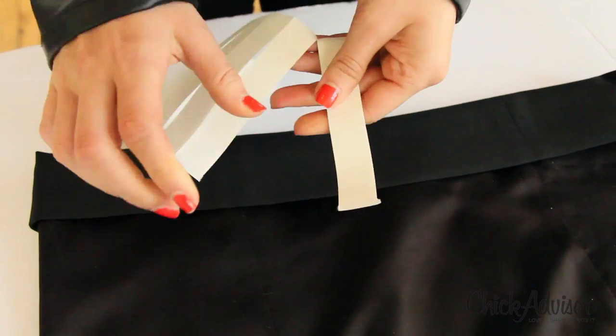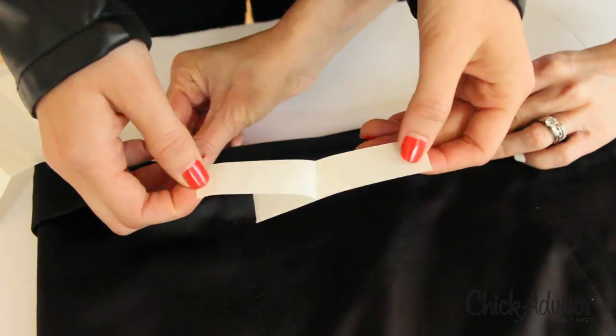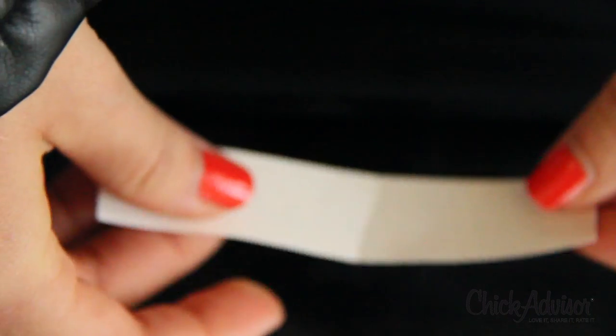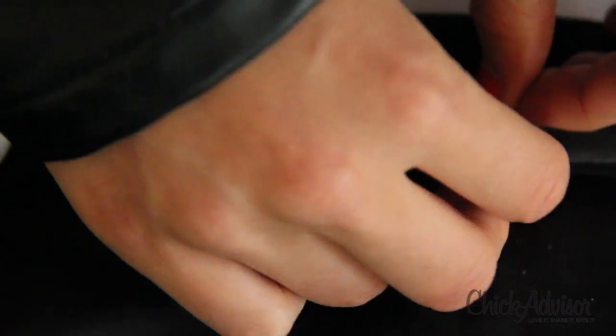Now that you have your perfect hem measurements, remove tape strip from backing, position inside new hem and rub firmly into place. This is actually a two-sided piece of tape, so once you have it in place, you pull off the backing. And you would just repeat this process around the whole garment so that you have your nice, even hem.